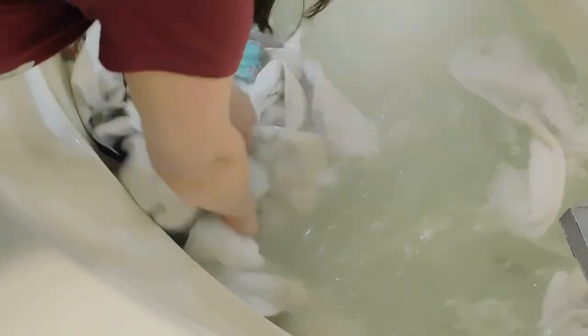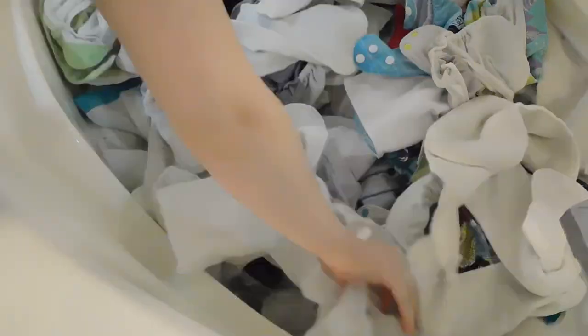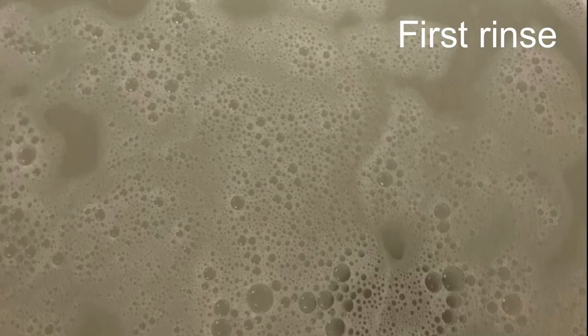We are using Grovia Mighty Bubbles. I start off by using two capsules of Grovia Mighty Bubbles. I soak and submerge our diapers until they're completely covered. Then you'll see we let it set for 10 minutes and then all night.